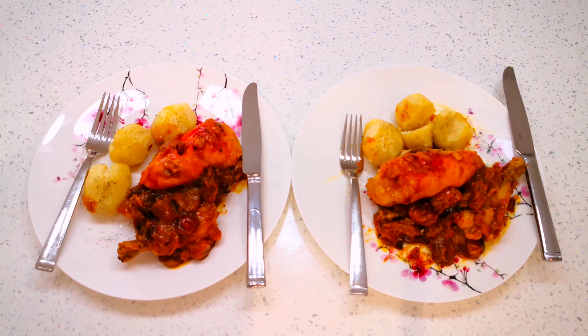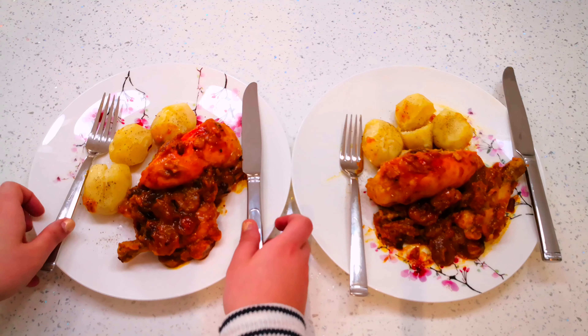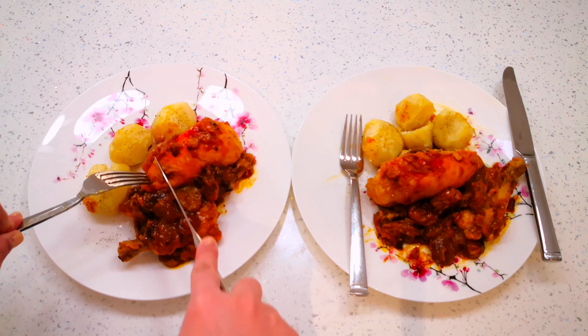It's ready to be served. I'm serving mine today with some potatoes — I literally peeled five or six potatoes, sprinkled some salt and pepper, and put them in the microwave for five and a half minutes. And yes, all ready to go. I'm going to give it a try.